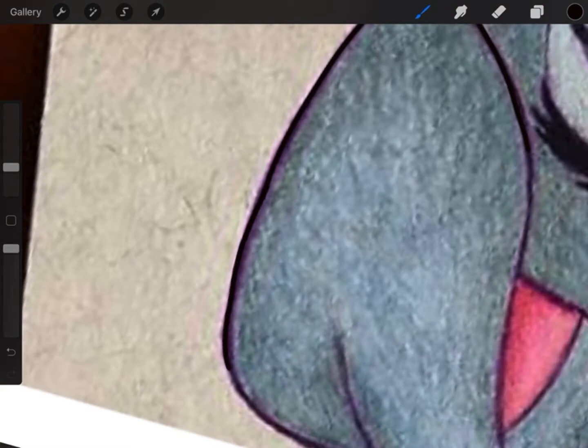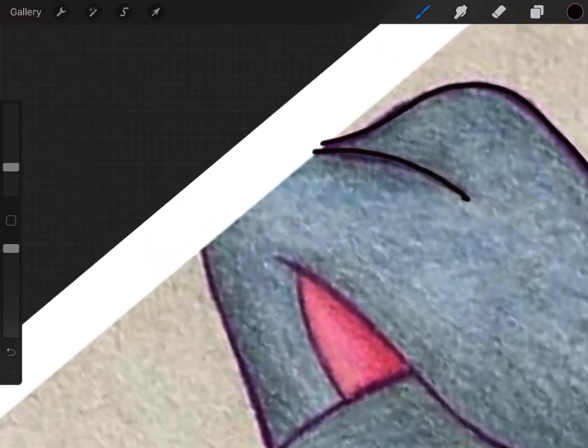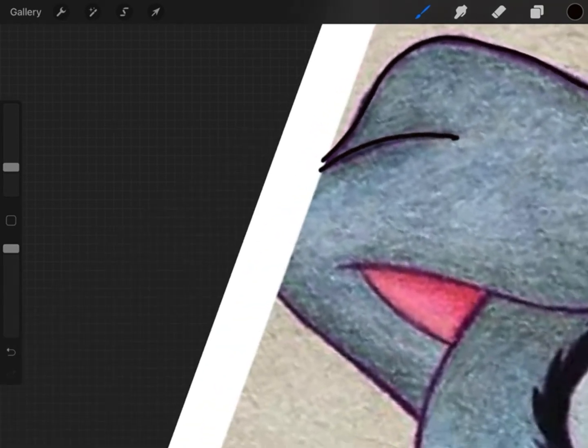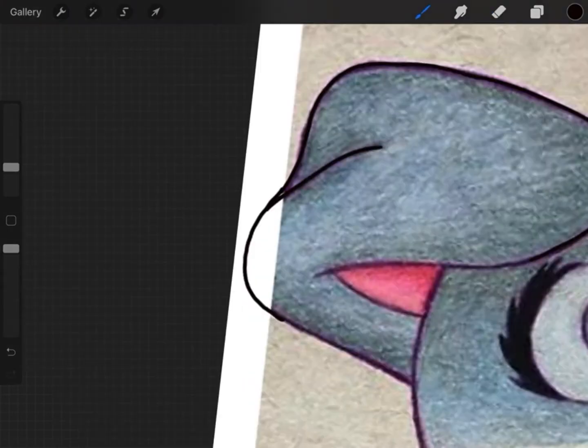As you can tell, his ear is kind of missing, so you're going to want to just create that loop of his ear so it's not cut off. Detail, detail, detail — all the details.